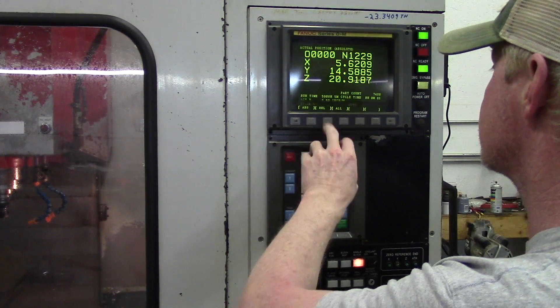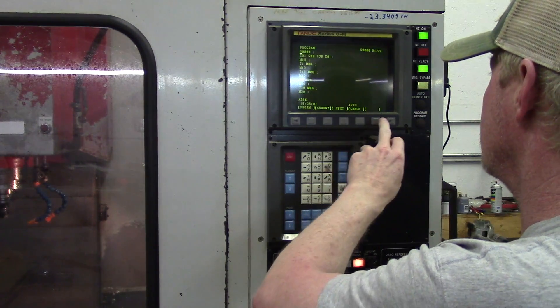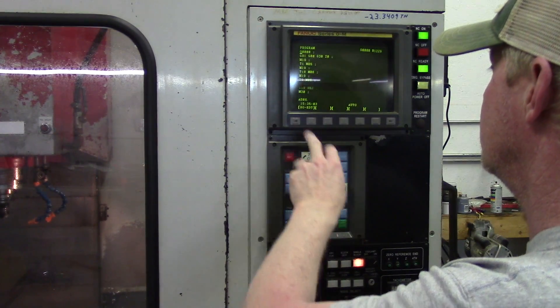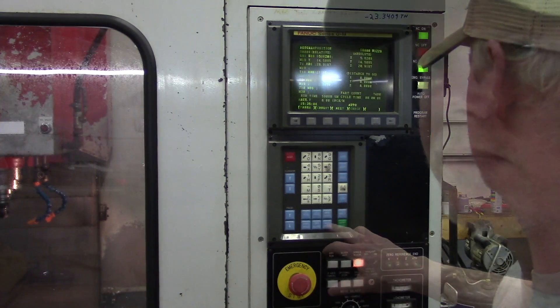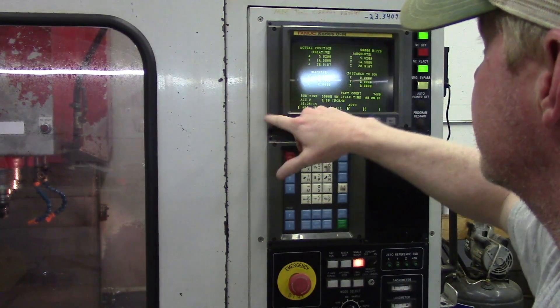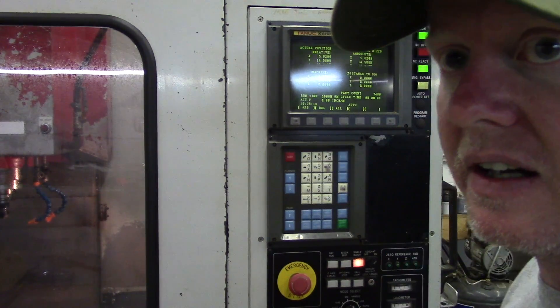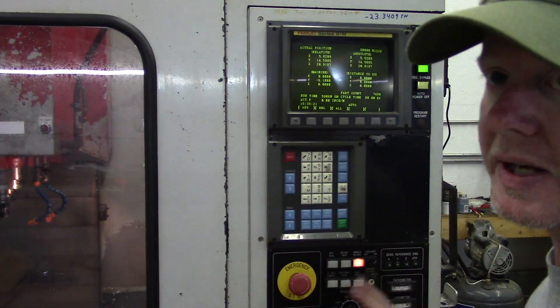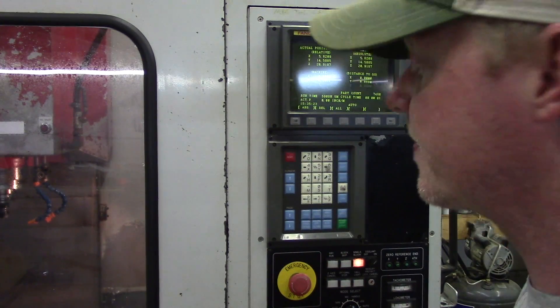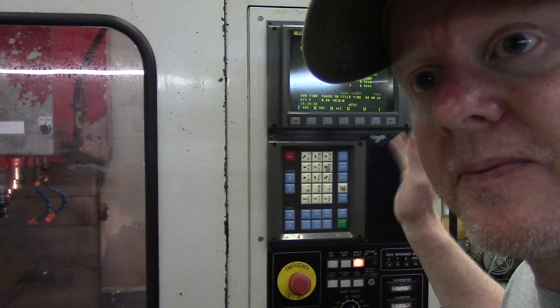I've got all the functions — everything seems to work and work well. That's how you replace your key sheet on your FANUC series OM nine-inch CRT. They do make several of these; some of them are larger. Make sure that you get the right part number. I hope you liked the video. Thanks for watching.